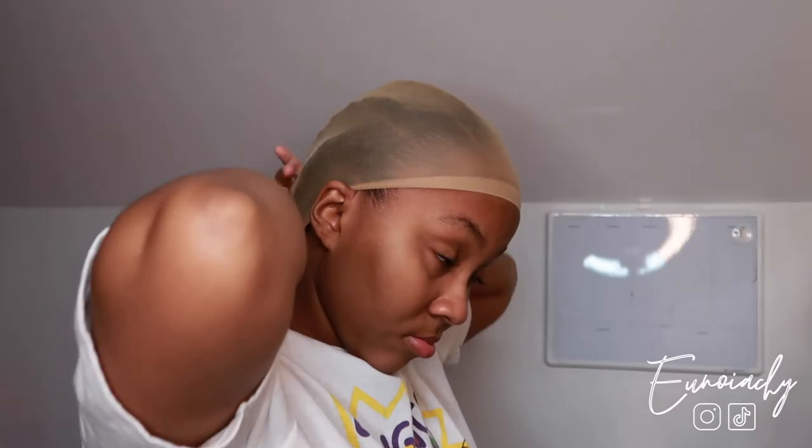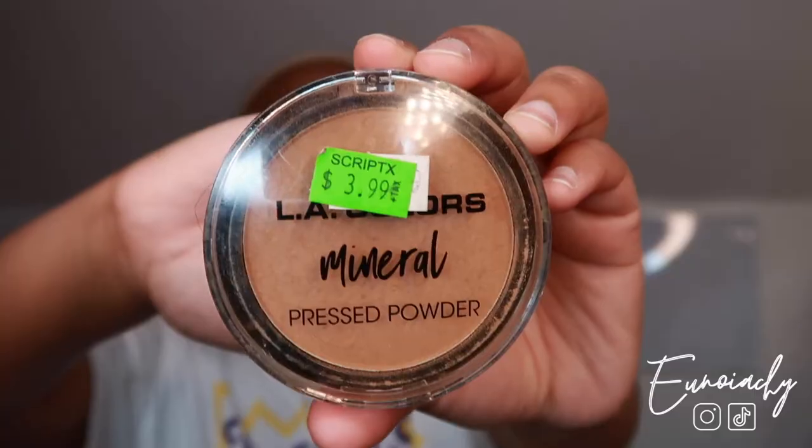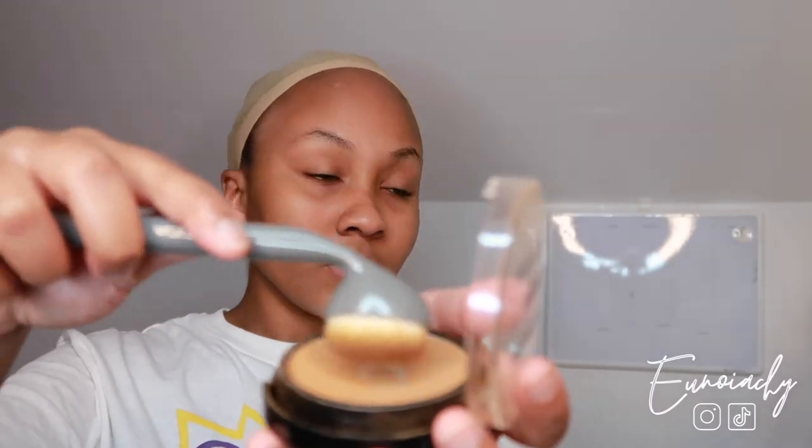So for the first step, I just have to apply the wig cap and not do the wig cap method. I'm going to use these two foundation powders that I got from my local beauty supply store and I'm going to apply it to the wig cap and also to the lace.